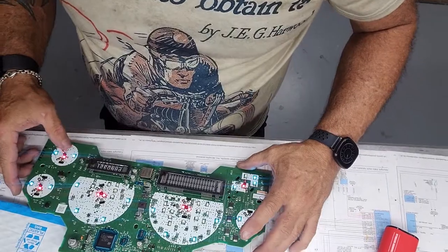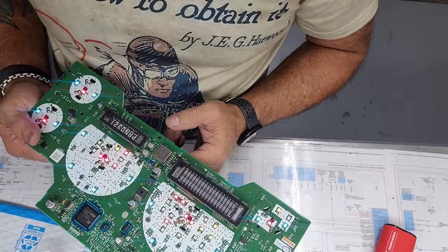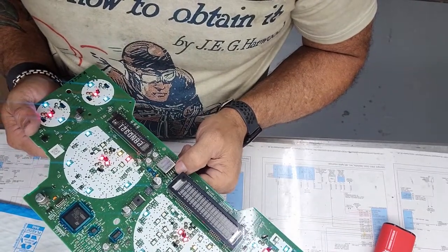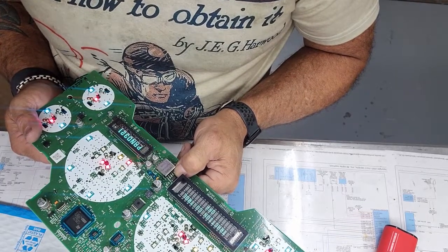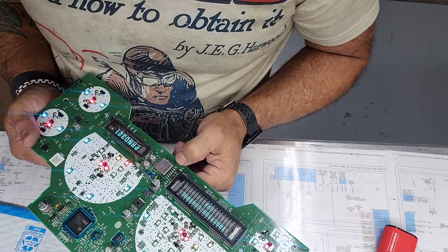Moving back to the other bench so we can show you something here. If you press on these things you'll make them come back on — just a little further indication that that's where your problem is.